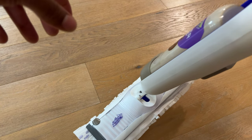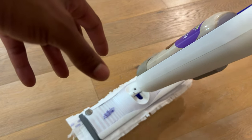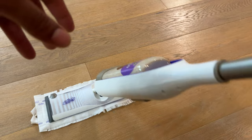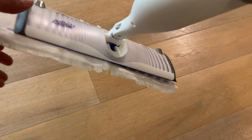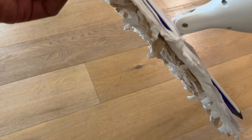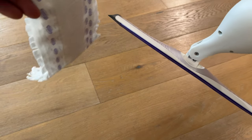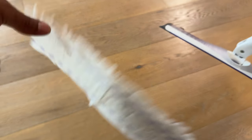Now I can Swiffer my entire floor just like this. I can lift it up and the Swiffer mopping pad does not come off at all. I can mop all over my floor, and when I'm done, simply take the pad and pull it off the velcro strips and toss it. That is how you replace the Swiffer mop pad.